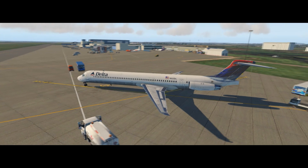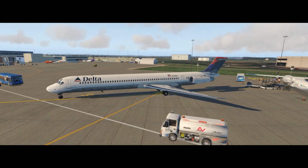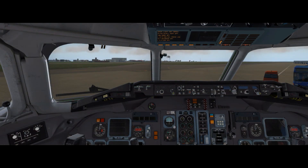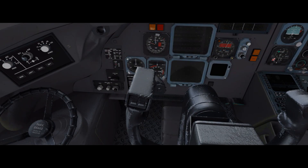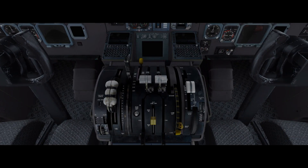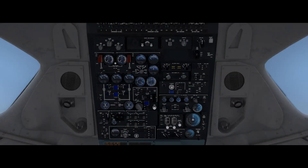Anyway, what I'm going to do is go through the whole cold and dark start-up cockpit preparation, and I'm going to leave the mouse cursor on so you can actually see where the cursor is going. We're inside the cockpit here of the MD-80. By the way, this is the same process in XP-10 and XP-11 — I'm just in XP-11 but it's exactly the same in XP-10.